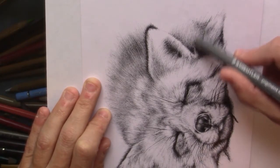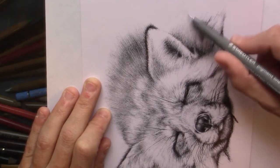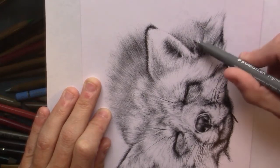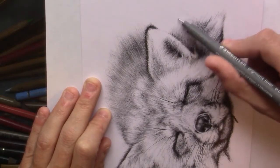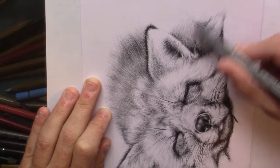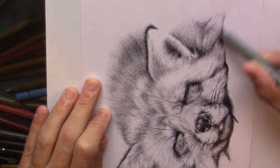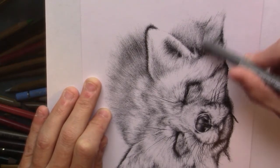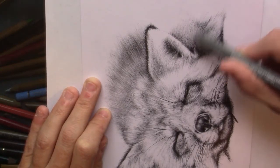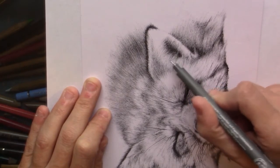I also go back and forth like this. At places where it needs to be darker, you can just make very natural strokes as well. I just go back and forth because it all needs to be filled in. This part here behind the ear needs to be quite dark. And with this area here, I'm being a lot more careful since there just has to be still a lot of white.